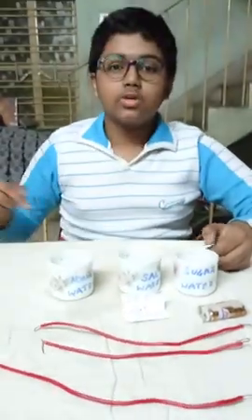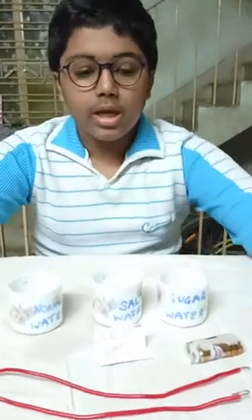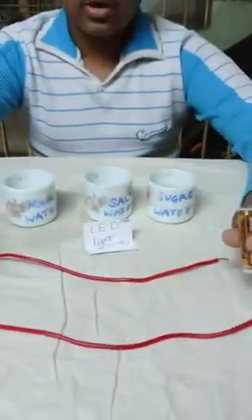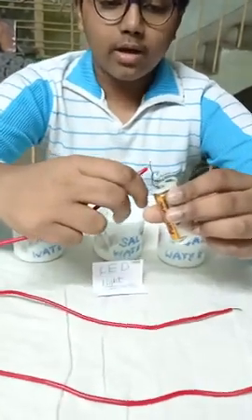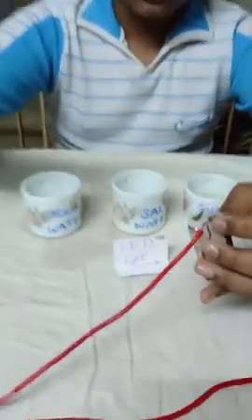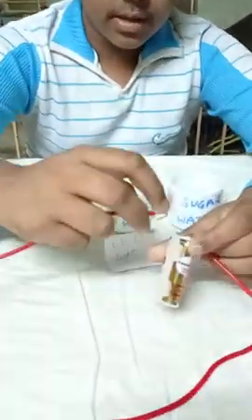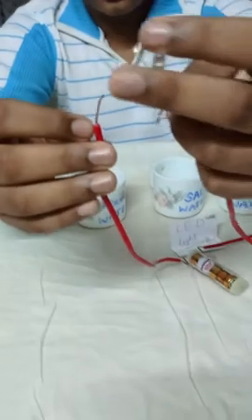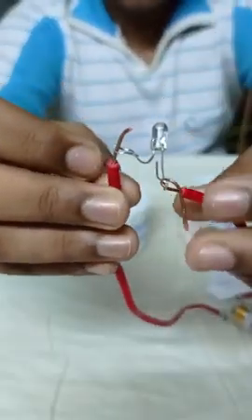Now, let's delve into the experiment. In one of the copper wires, I have attached an LED light. I will take the AA cell and attach one of the wires to the positive terminal, and another wire to the negative terminal. Now, let's attach the free end of the wire to this LED light.